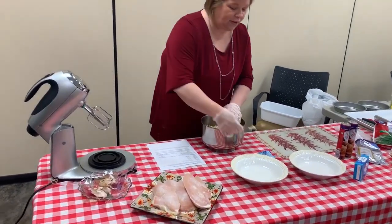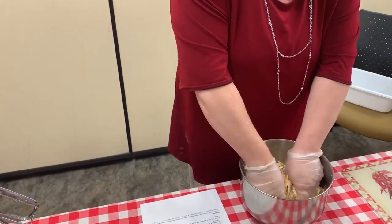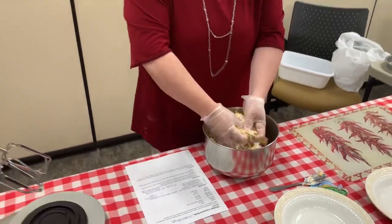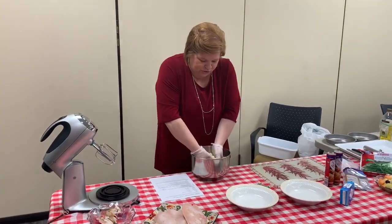I'm just going to dig in with my fingers. I've got them wrapped up in gloves. This is going home to my family, so I'm just going to get in with it. Now we're smooshing it all up.